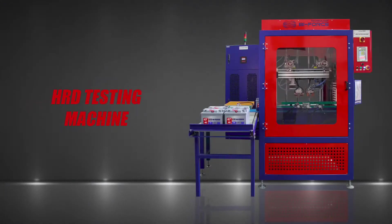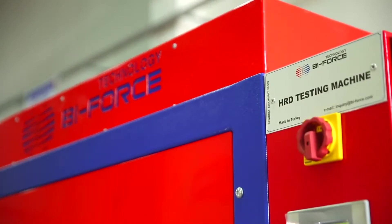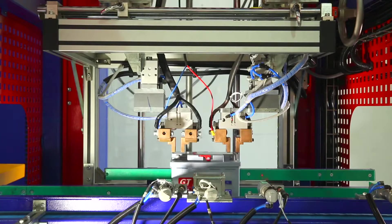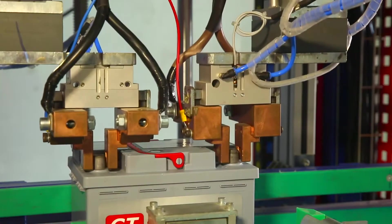Biforce Technology HRD testing machine is designed to check the battery for a quick discharge, which can be caused by manufacturing errors such as an inverted plate, poor quality of interconnects, or low charge.